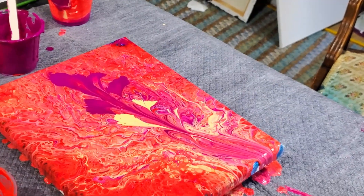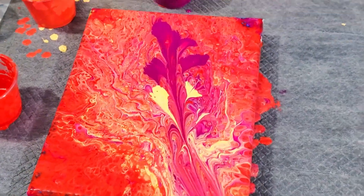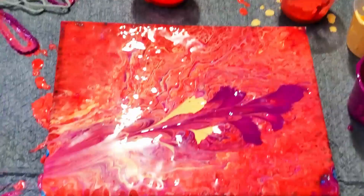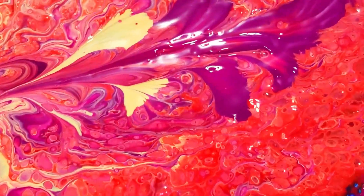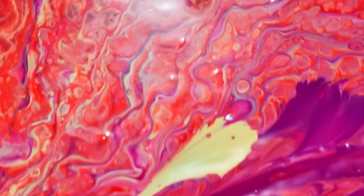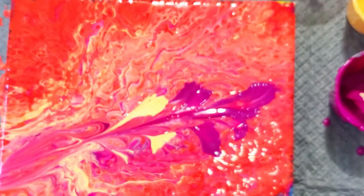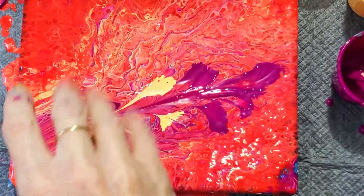Let's do some close-ups. Do you think I saved it? That would probably be the top. Do you think that was enough to give that red a little bit of a break with the focal point of the string pull? You'll have to let me know what you think. And as always guys, we'll see you next time. Happy pouring!